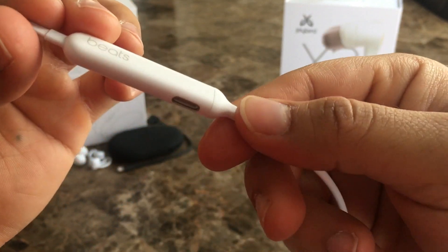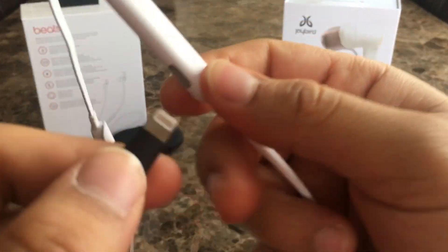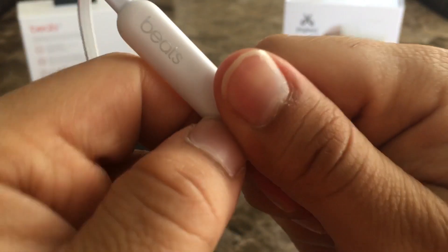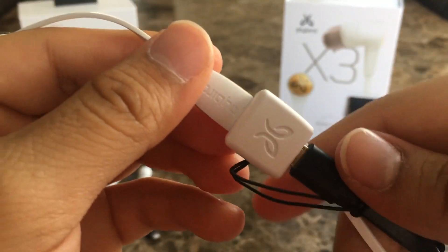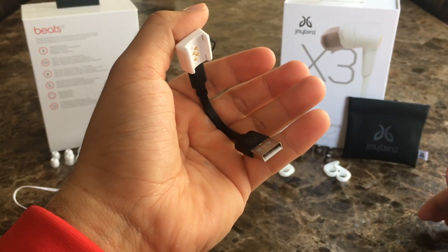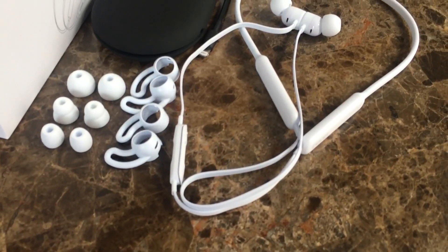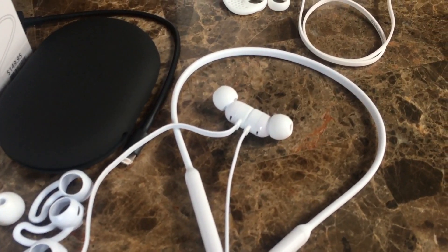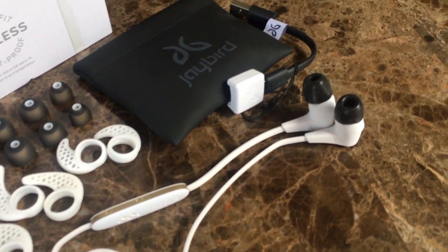Battery life from both earphones is similar — they both have an 8-hour battery life — but the way you charge them is completely different. The Beats X charge via a Lightning cable, which makes life a little easier. The Jaybird X3 charge via a proprietary cable, meaning another cable to keep track of; if you lose it, you won't be able to charge your earphones. The Beats X also feature Fast Fuel, which gives you 2 hours of playback from just 5 minutes of charging — a great feature the Jaybirds don't have.